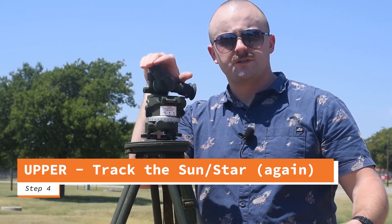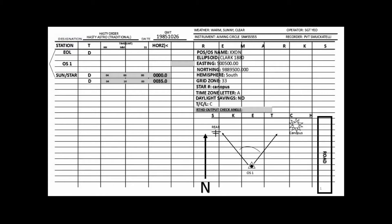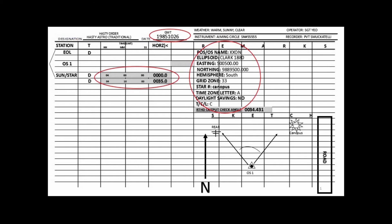My recorder takes that information, puts it into the RTHD computer, and computes it. That gives a grid azimuth to the stake we just put out. Here's the field recorder's notebook page. The recorder takes the circled information — the date, the actual time, and horizontal measurements — and copies that into a hasty astro nav mag form. He simply copy-pastes it. In the remarks section, he puts the second horizontal reading, which is the instrument check angle. He inputs everything into the RTHD, presses calculate, and it gives a grid azimuth to that stake and the computed check angle, which get recorded back on the field recorder's notebook page.